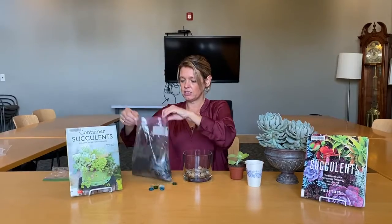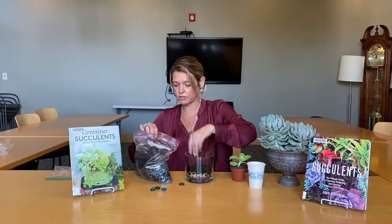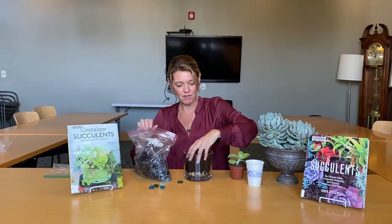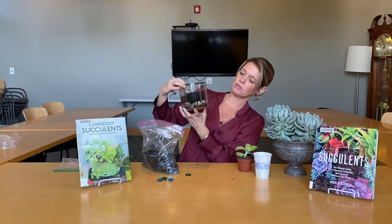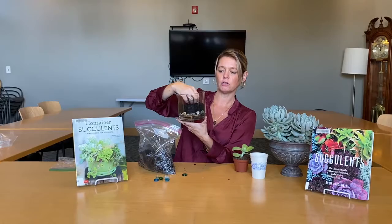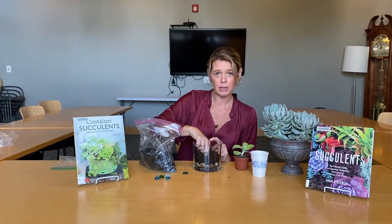Next we're going to grab some dirt and make our first layer for the plant. I'm just going to put the dirt right in there. Don't worry about getting your hands messy — the most fun gardening projects always have a little bit of mess to them. Once you have about an inch to an inch and a half, you're going to loosely pack it. You don't want to pack it down tight, and with your finger you're going to create a little hole that is the width of the plant.